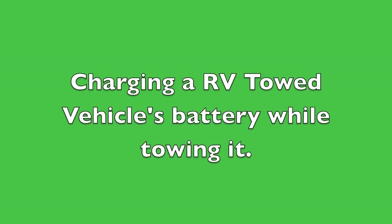It's important to consider how you're going to handle the battery management of your towed vehicle as you're towing it down the road. Generally, if you're using a brake system, most brake systems are going to take power from the battery, which is going to eventually deplete your battery. The cool idea is to take 12 volts from the RV or motorhome and through a battery charger on the towed vehicle, charge its battery.